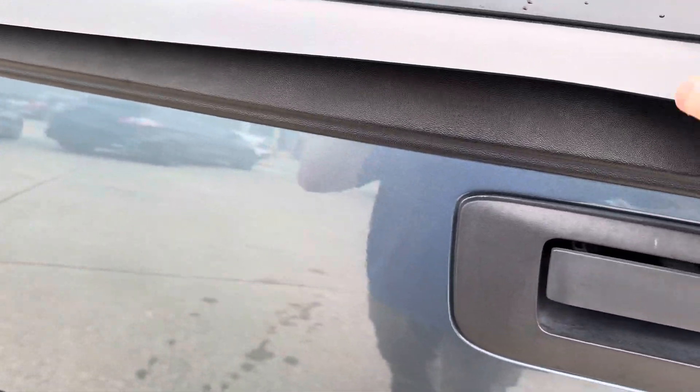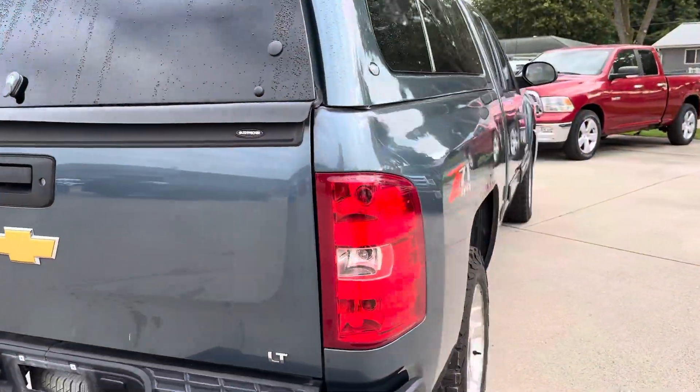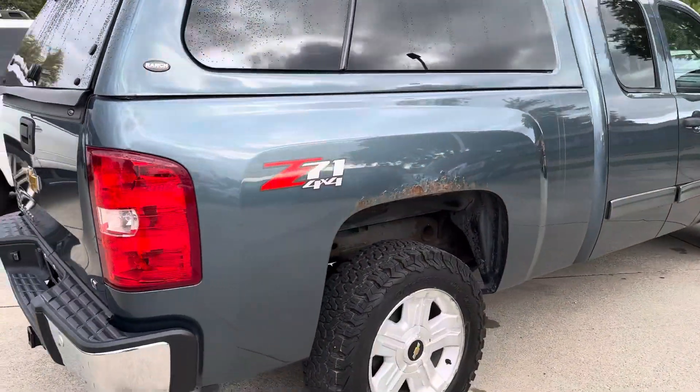Good morning, this is Scott at Terry Henricks Ford. We've got our 2012 Silverado 1500 here. I'm just going to get you a quick walk around of the truck — I'll go inside and outside and just kind of cover everything I can for you.